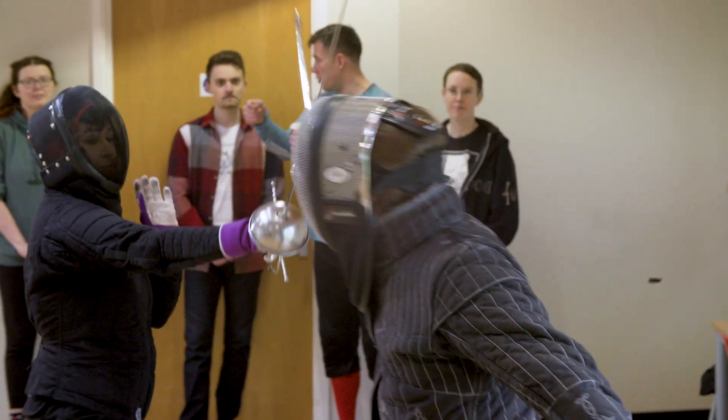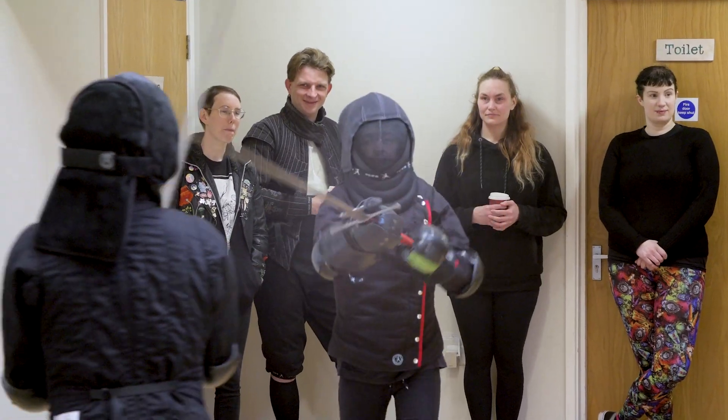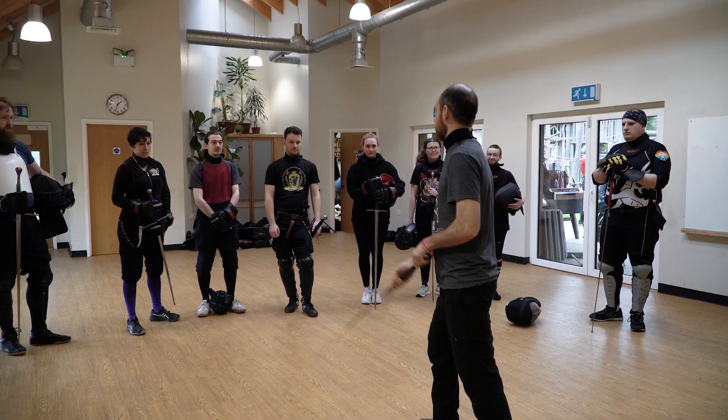We are a club that does historical European martial arts. Basically we sword fight. Historical European martial arts is an attempt to recreate the martial arts that existed in Europe, really from the Middle Ages right up to the 19th century.